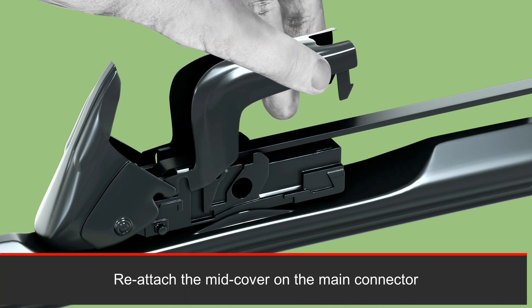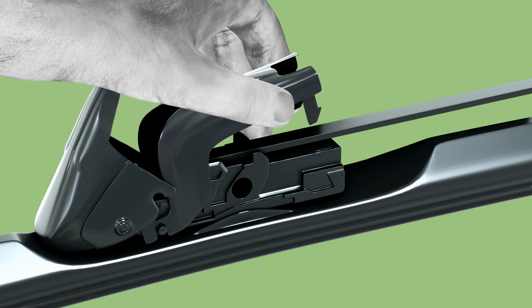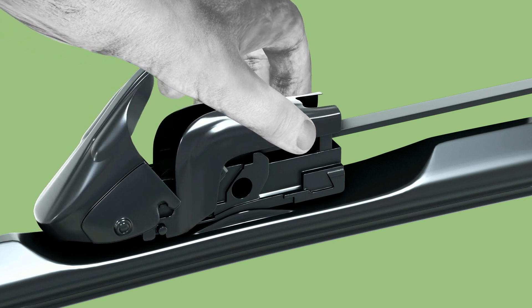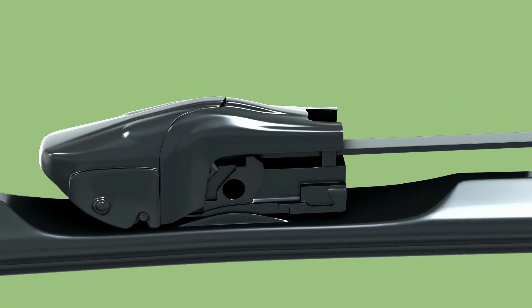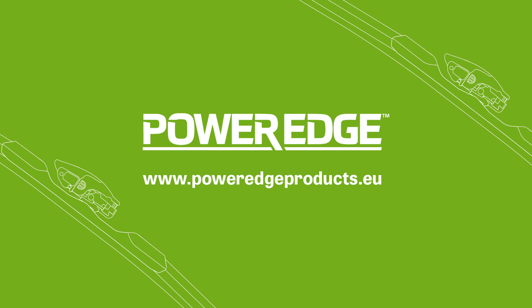Reattach the mid cover on the main connector. Then push the top cover back until it clicks.